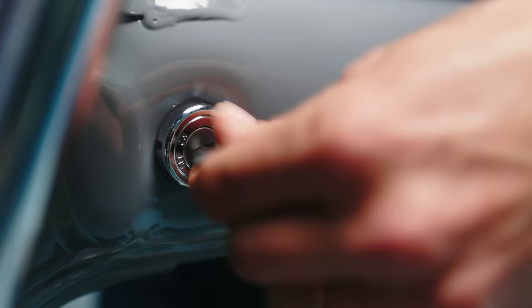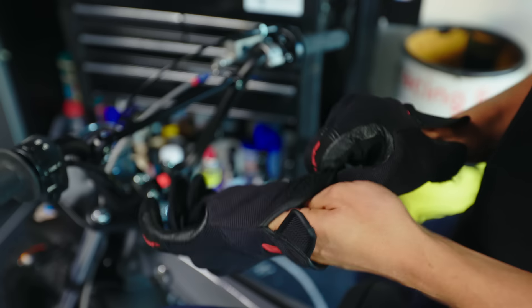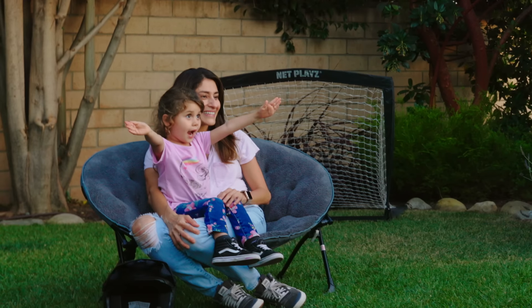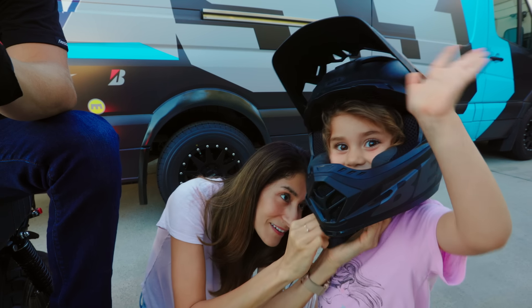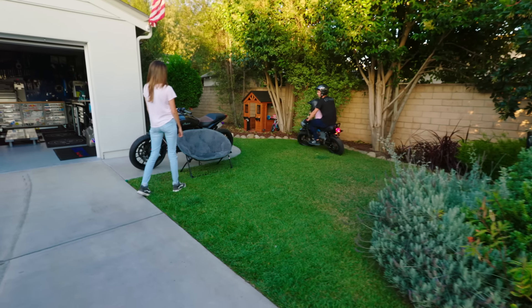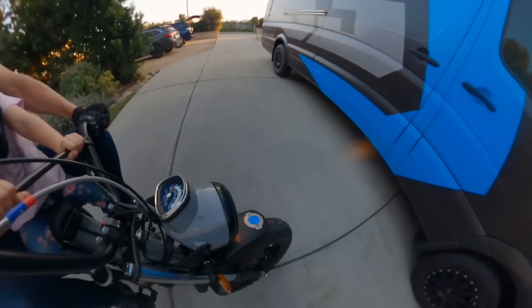After one last night of putting all the puzzle pieces together — lighting, wiring, hand controls — hopefully we can squeeze in a sunset session here for a test ride. All I have to do is pour some fuel in, kick it, and I think we have ourselves a runner — or at least we can hope. You barely even needed the choke. So let's go racing.